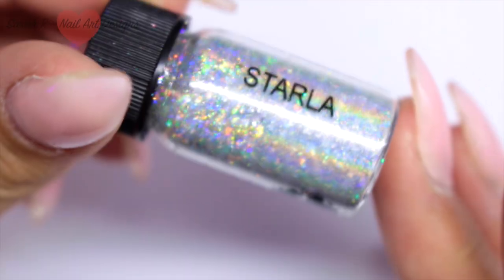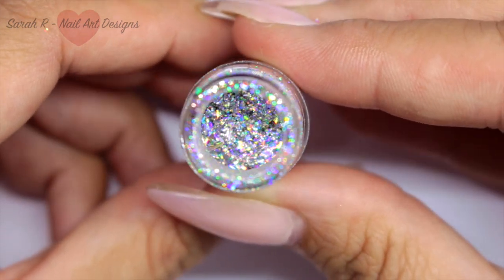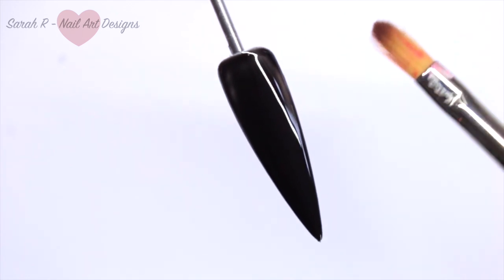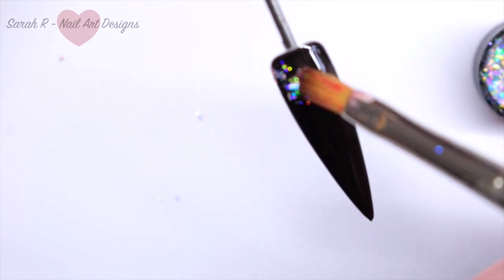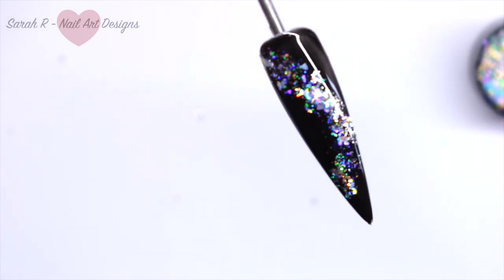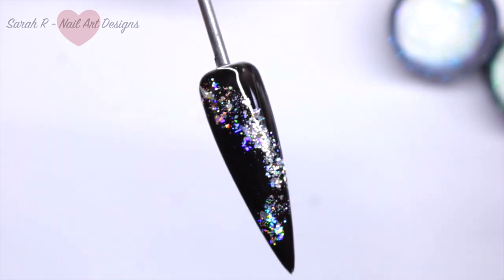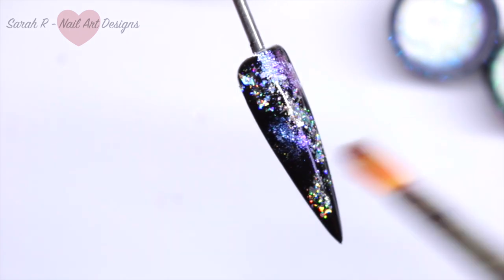On to Starla — she is just heavenly. This is perfect for galaxy nails; hopefully you can see how holographic the flakes are. I'm using the tacky layer on top of Black Betty again, and with my Magpie detailer brush I'm picking up tiny little bits and dabbing them onto the nail. It looks absolutely stunning on its own, but I also grabbed my Too Faced dust collection and started randomly dabbing those on too, and it gave a really gorgeous effect.